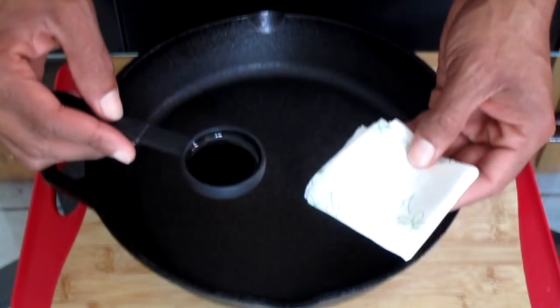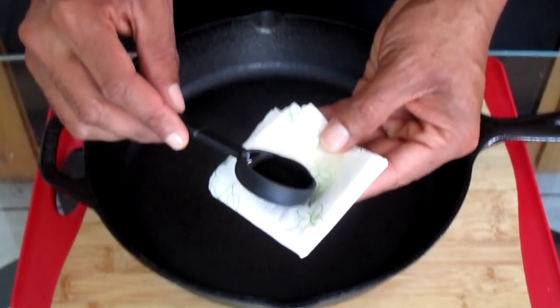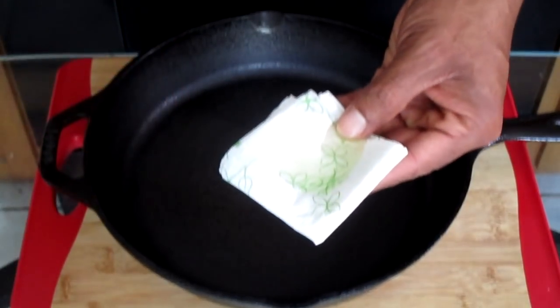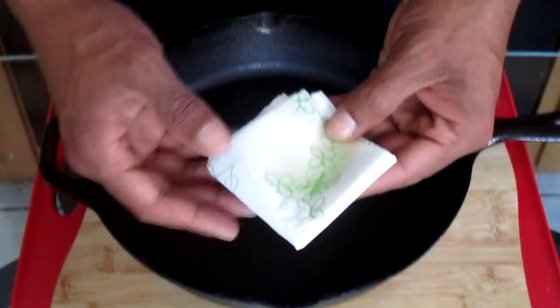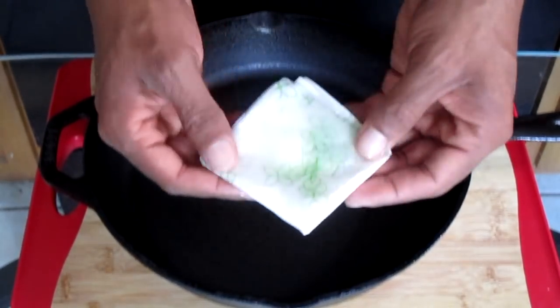Here I have two napkins folded and two teaspoons of canola oil. I'm going to add the canola oil onto the napkins — add a little bit at a time and let the oil saturate into the napkins. Once done, you can add the rest of the oil.